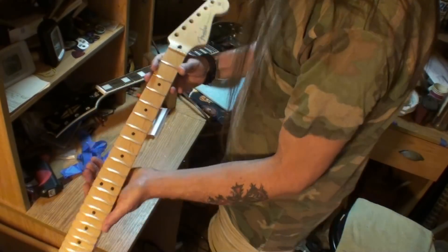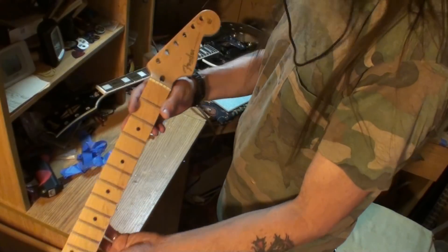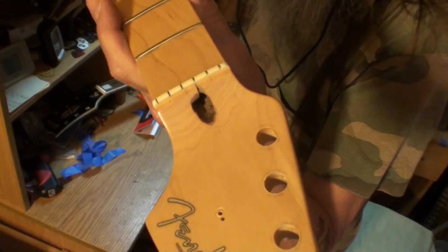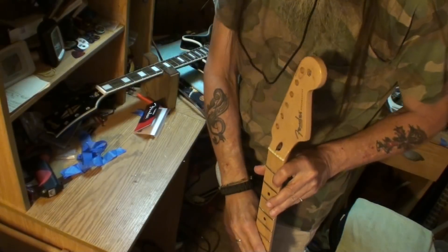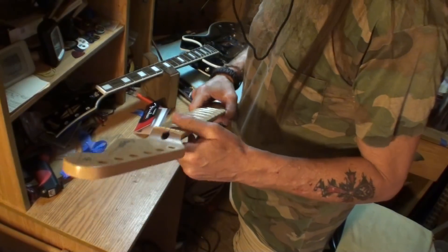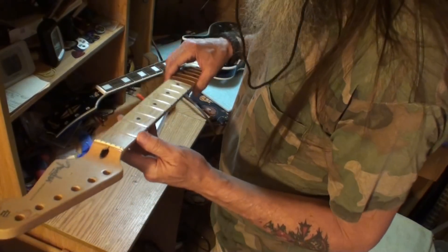Here's the goodies — check it out. This is from a Stratocaster. I'll have to look and see what year it was from. And here is the questionable area, if you can see that okay. I think the truss rod head was probably getting bad — maybe from using the wrong wrench or something. This has got what Fender calls the Biflex truss rod system in it.